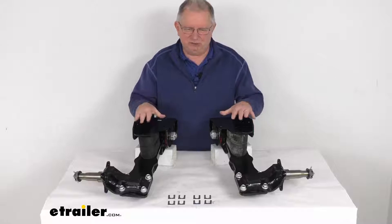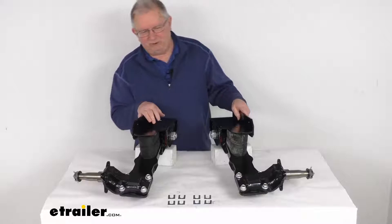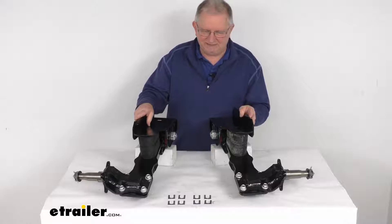The weight capacity is 2200 pounds. It does include the two suspension units without the hubs. The bearings, bearing race, and grease seal that go with the hubs are not included — you would have to get those separately when you get the hubs.